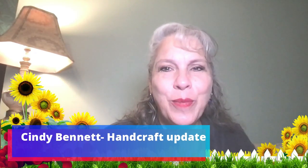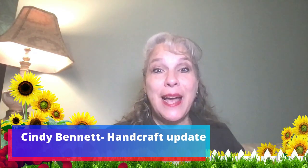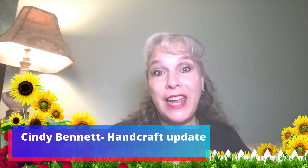Hello, my name is Cindy. Thank you so much for clicking on this video. Today I'm going to give you an update on my handcrafts.